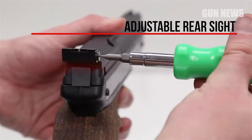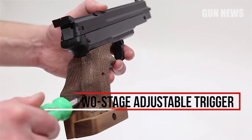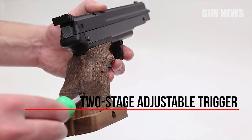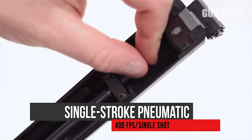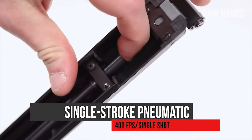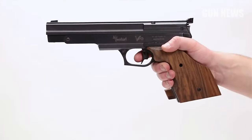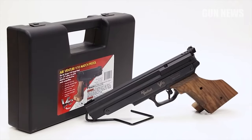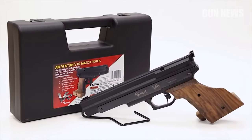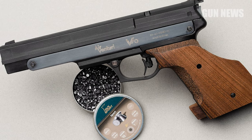The Air Venturi V10 Match Air Pistol has all of the features you need to take the podium, including a match-grade barrel, adjustable sights, and an adjustable two-stage trigger that can break with as little as 88 pounds of pressure. The V10 relies on a single-stroke pneumatic mechanism for propulsion, so you don't need any filling equipment or CO2 cartridges to shoot. The stippled, well-fitted grip features a large palm shelf on the right side that adjusts for a custom fit, and a thumb rest on the left for a secure grip. Pick up a V10 and some premium pellets, and go punch some 10 rings.